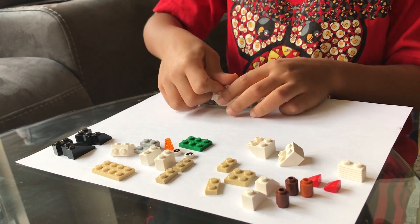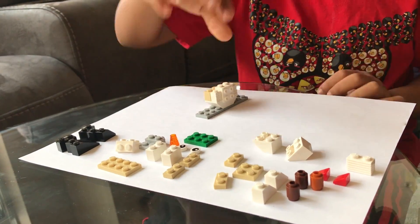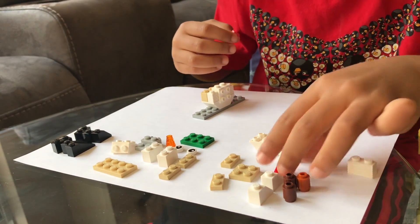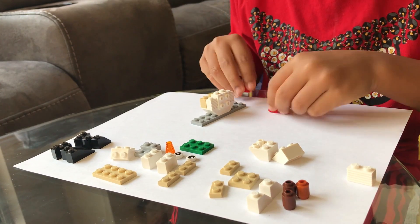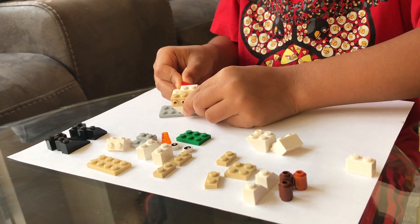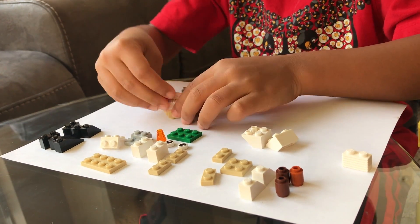Now we take this piece — it's not for the nose, it's for the belt. So wherever you put the head, put this on first, the red pieces. You're supposed to put blue pieces like these, but I made it red.